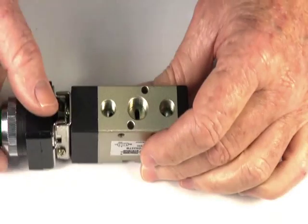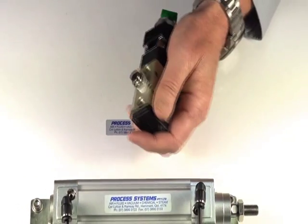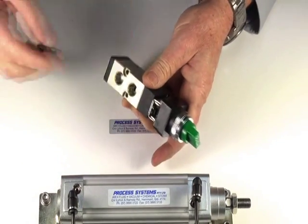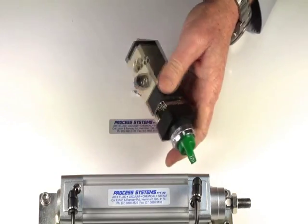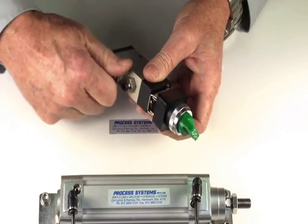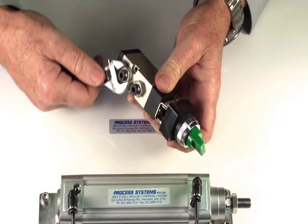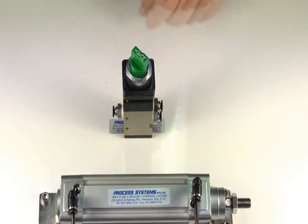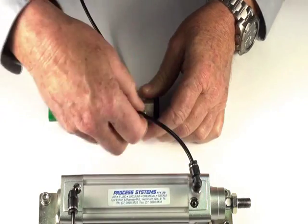I'll demonstrate the operation of this valve. I've put a fitting into the inlet supply port and fittings into the two outlet ports. The air supply goes into the inlet port, and the two outlet ports go to a double-acting air ram we have here.